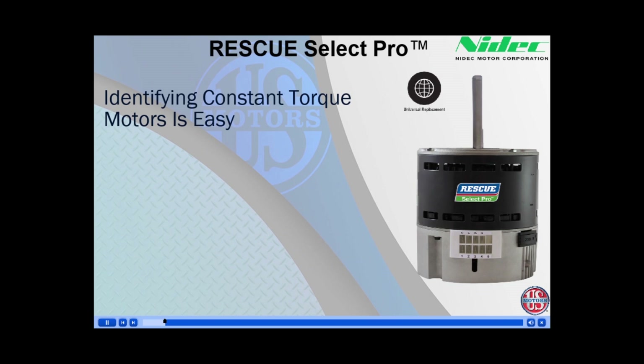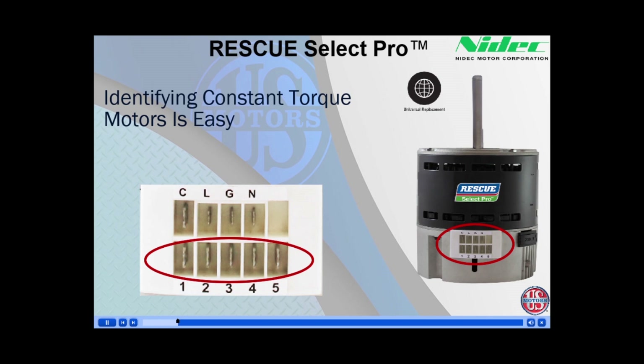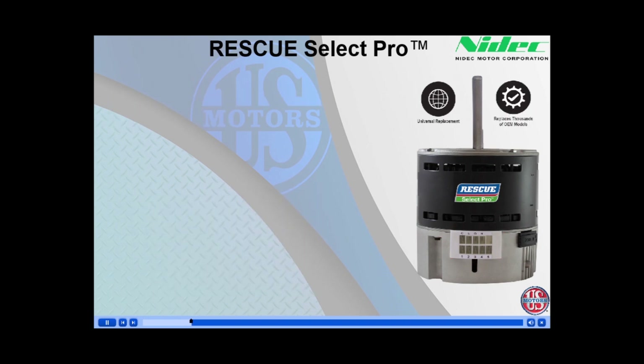The Rescue Select Pro is a universal drop-in replacement constant-torque ECM product. Identifying a constant-torque ECM motor is fairly simple. Locate on the motor the molded plug with five rectangular slots and two rows as shown here. With the motor resting flat on the motor control shaft up, you count the five low-voltage pins on the bottom of the plug. After identifying the motor you are replacing as a constant-torque type motor, let's look at the pre-programmed settings.